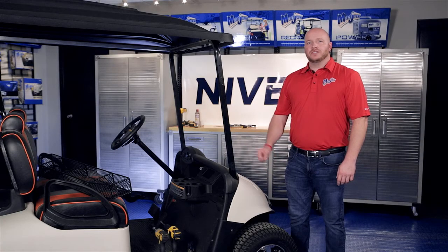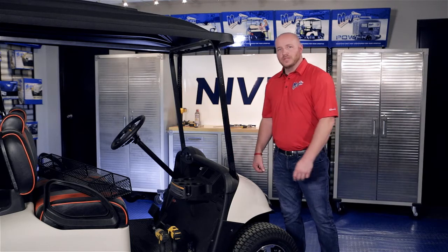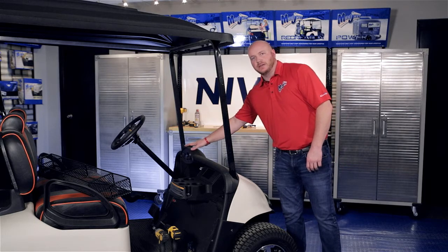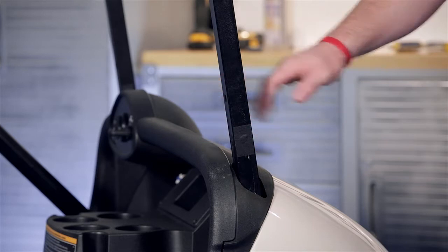If you have a windshield, go ahead and install it now. You may have to make a small notch in the windshield clip depending on where your bracket sits. Keep in mind you have the key switch panel here, so the basket has to sit at a certain distance above the top of the dash.